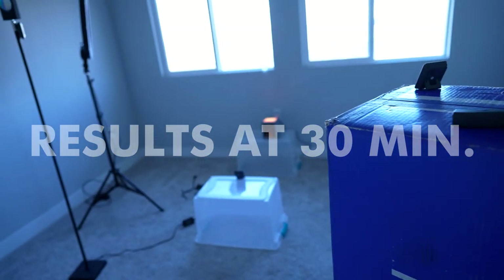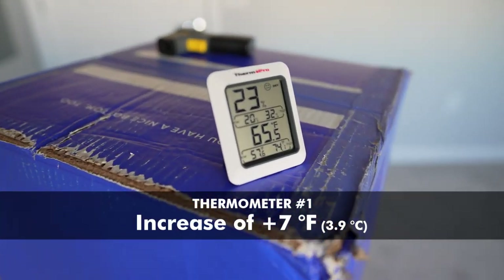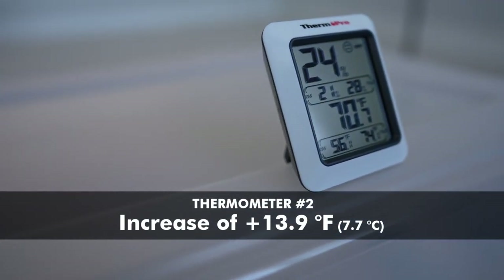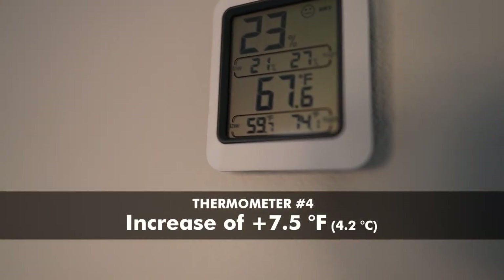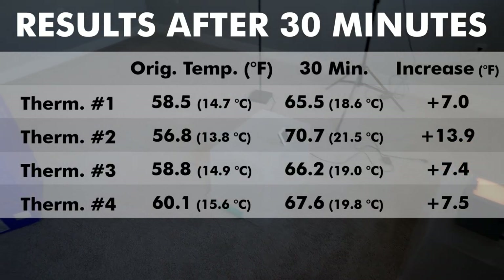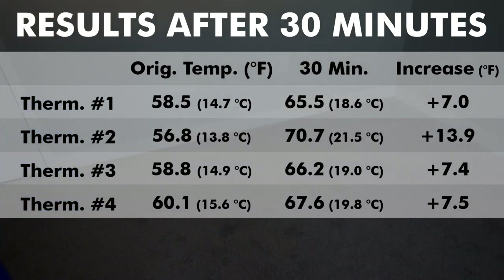First reveal at the 30-minute mark. Thermometer one: 65 degrees. Thermometer two — right in front of the unit: 70.7 degrees. Thermometer three: 66.2 degrees. And the back: 67.6 degrees. All of them went up about seven to seven and a half degrees, except for number two which is right in front of the unit — that went up almost 14 degrees. So far so good. Let's see how it looks in another 30 minutes.